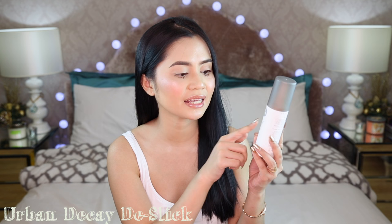Another spray to lock everything in place is the Urban Decay De-Sleek Makeup Setting Spray, mostly for oily skin. It has oil control properties and temperature control, so pag mainit, this will help. I've been using this for a long time — I first used the all-nighter one, but I recently discovered this version is better for oily skin. I think it retails for around 1,600 to 1,800 pesos.